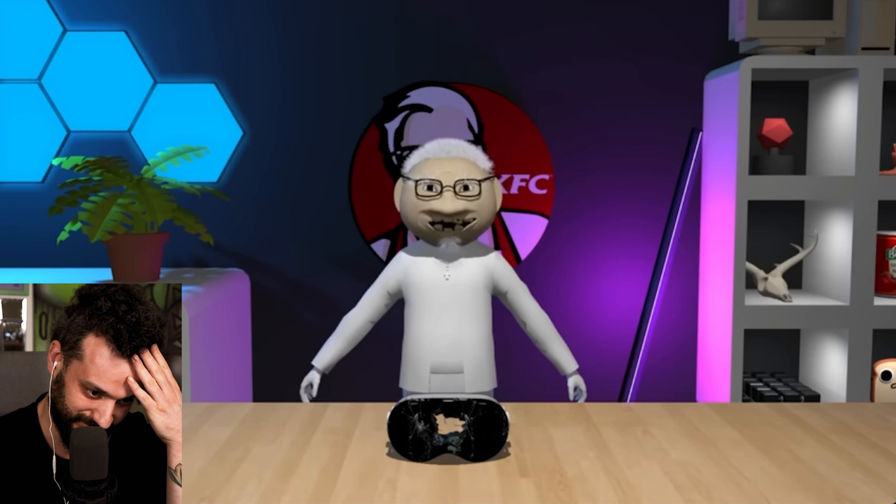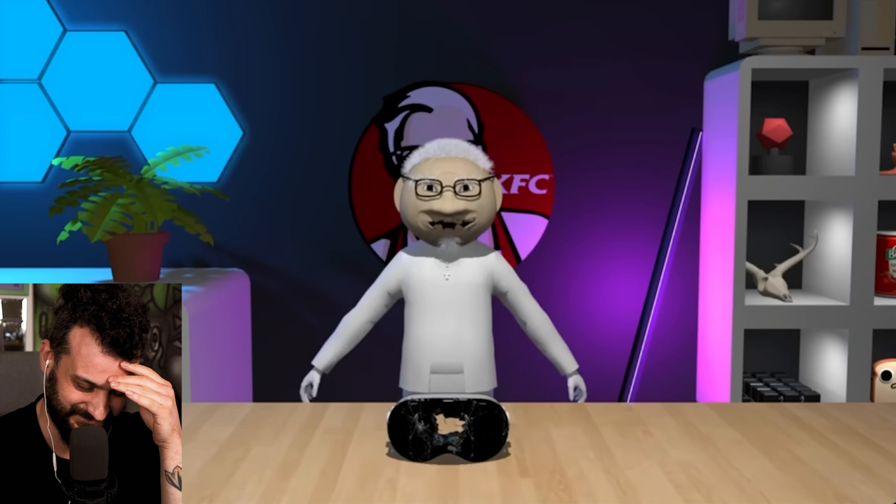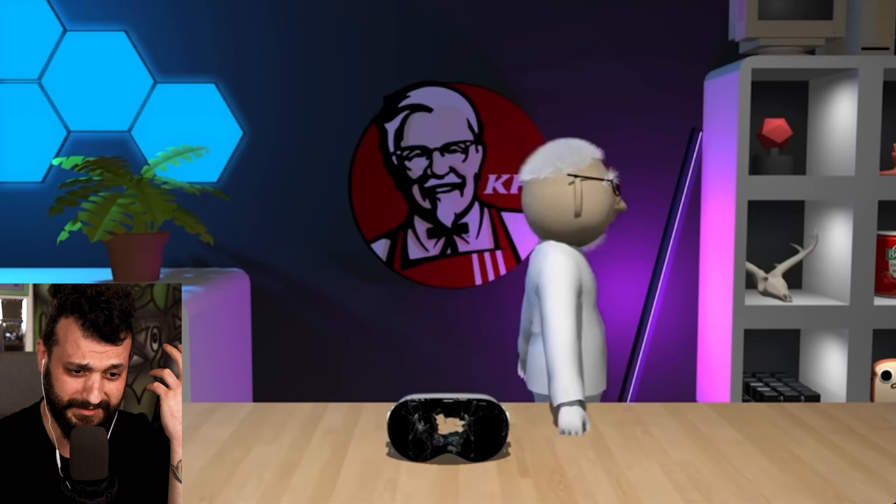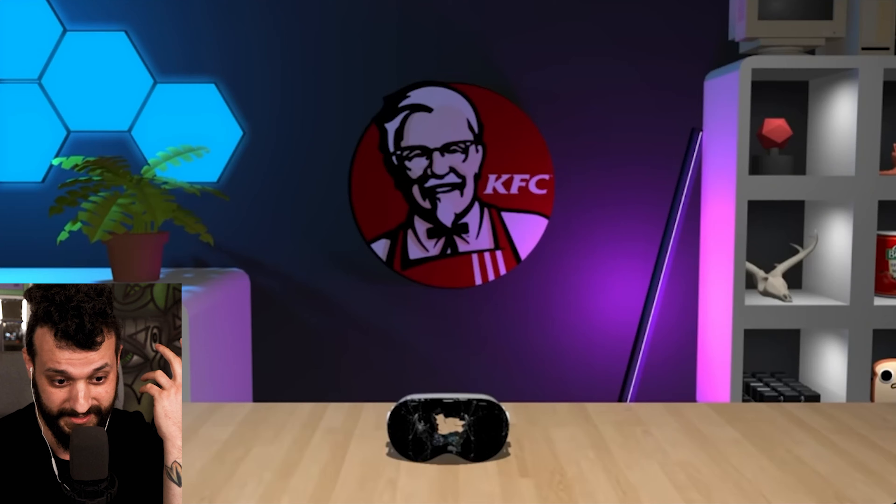Now it's time to review the headset. I'm going to give this headset a chicken tenders out of ten — it's a little heavy and it failed the durability test, but other than that it's perfect. Alright guys, that's it for this review. Make sure to smash that like button, just like I smashed this Vision Pro, and I'll see you in the next one.